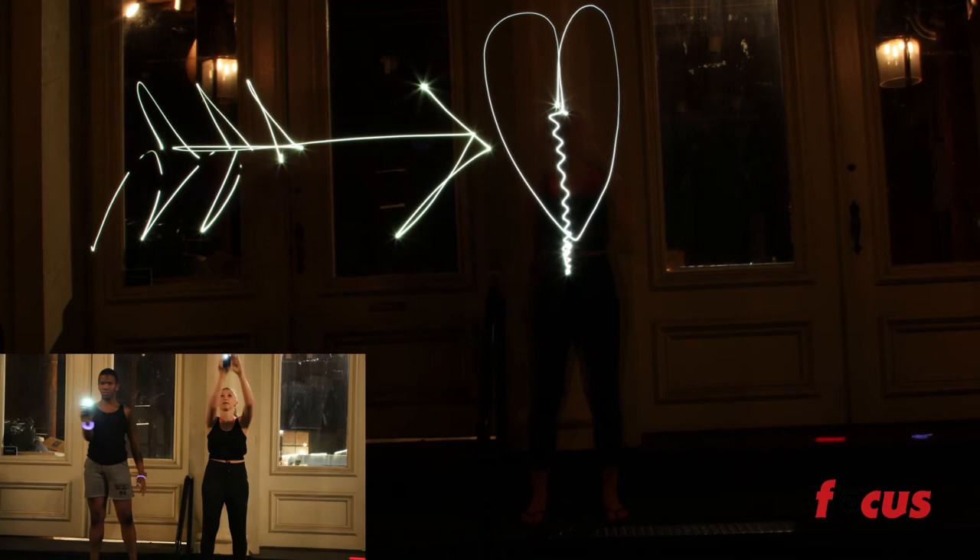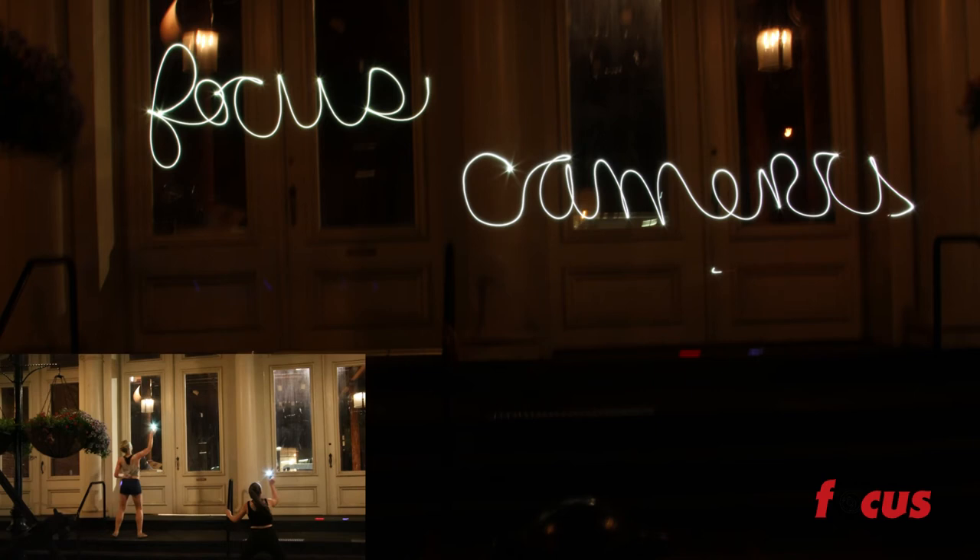There you have it for light painting photography. Remember to keep your shutter speed really low, make sure it's really dark, make sure you have a tripod and you should be fine. Play around with the light. Don't forget to subscribe and like this video. I'll see you next time on Focus Camera TV.